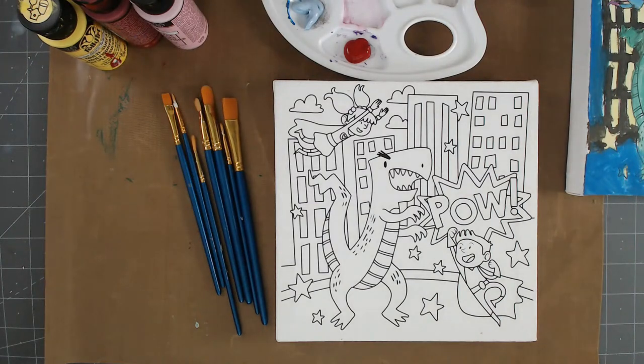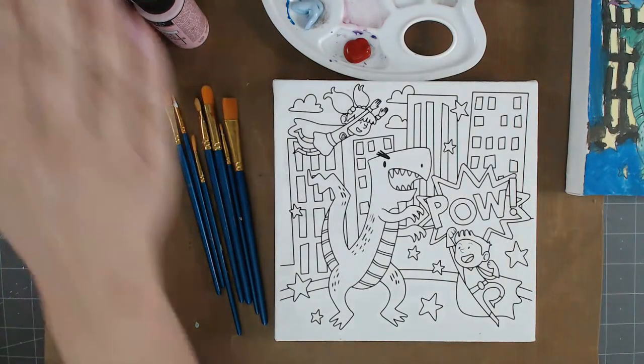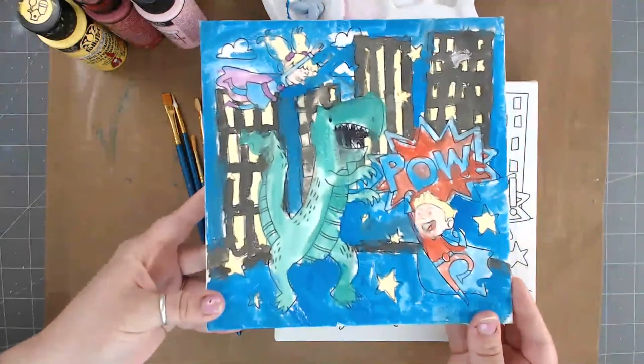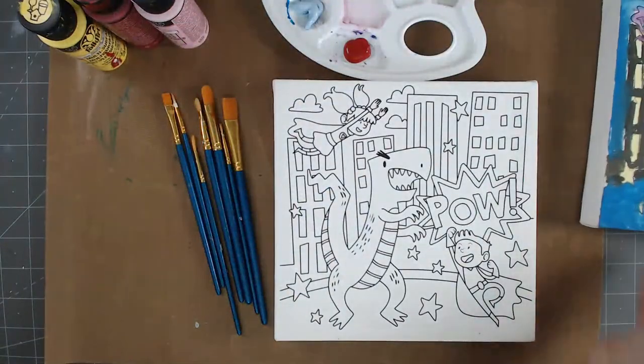Today we're going to do a little bit of painting. This canvas we got from a company called Orange Art Box — the link is down below — and they have these kits on sale right now. The paints we're using today are a little different than what comes in the kit because he wanted some different colors. The canvas ships direct to your door. My daughter already did one, and this is the one she made, which is pretty cute. Brandon, go ahead and start painting!